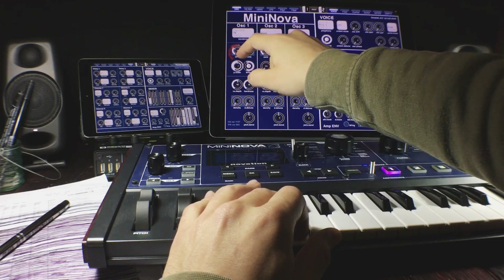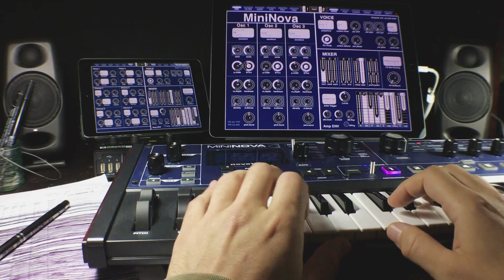Hello and welcome to Hack Attack. My name is Jakob Hack, I'm your host and you're watching Hack Attack. In this episode I want to introduce you to the Mi Designer Pro Mini Nova template that I've made.